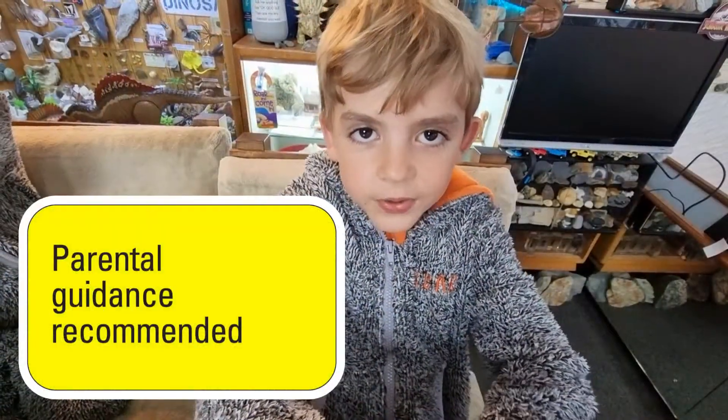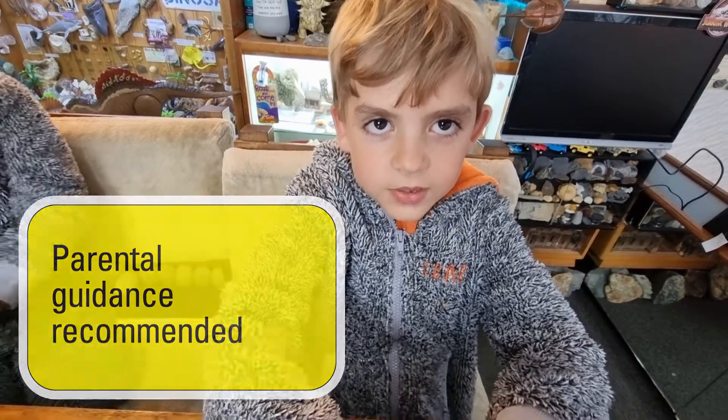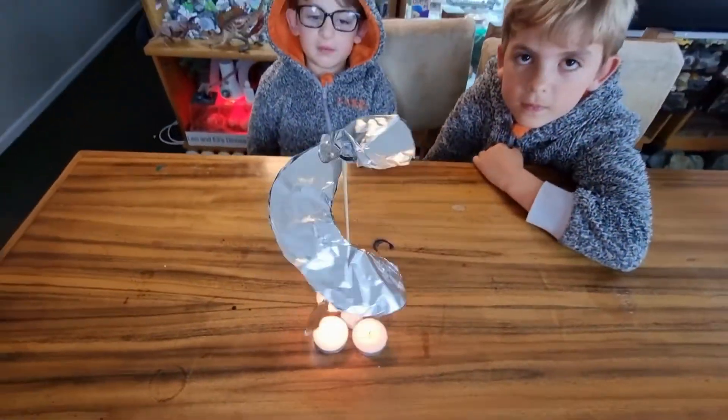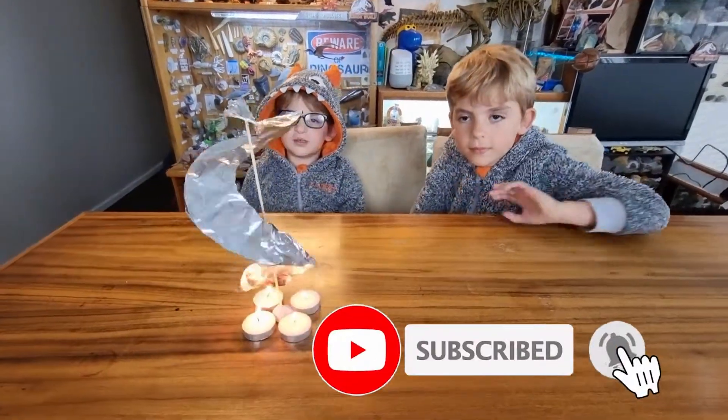Ask a parent to help you with the experiments. My mom helped us with the experiments. Thanks for watching our video. Bye. Please remember to like, subscribe, and click the bell. Bye. Bye.